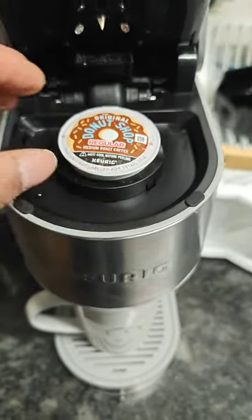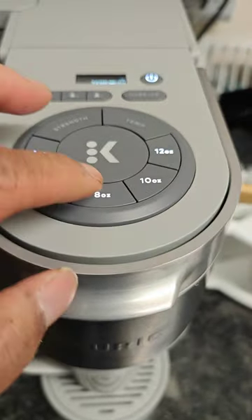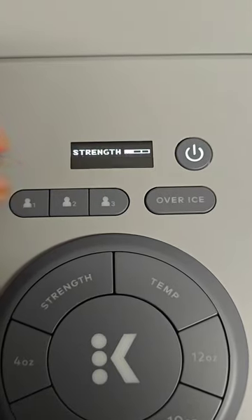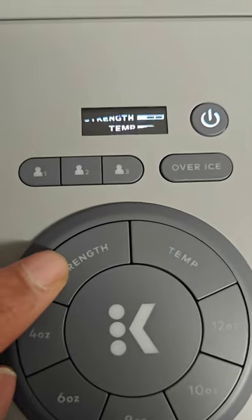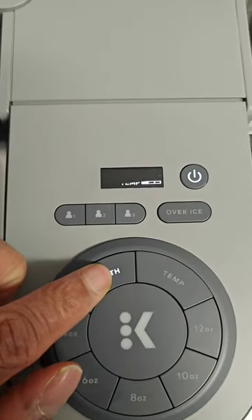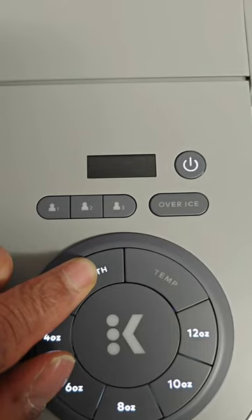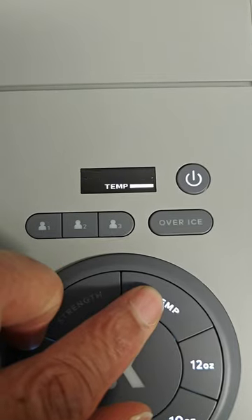Put the coffee pod in there, bring that down, close it, and select whatever you want. You've got the strength and temperature options. The strength button — it's common sense — lets you know what kind of strength you want your coffee to be. You can see: weak, mid-grade, or strong. Then the temperature button: medium hot, hot, or probably hotter — that's what I'm assuming the third setting means.